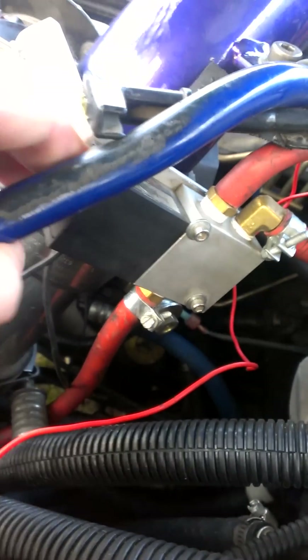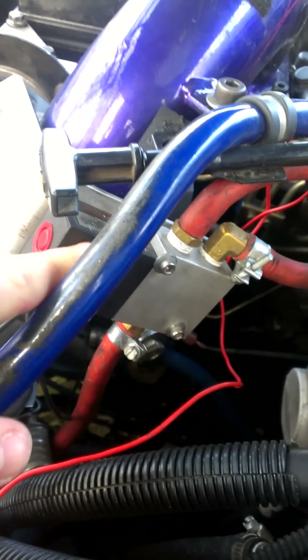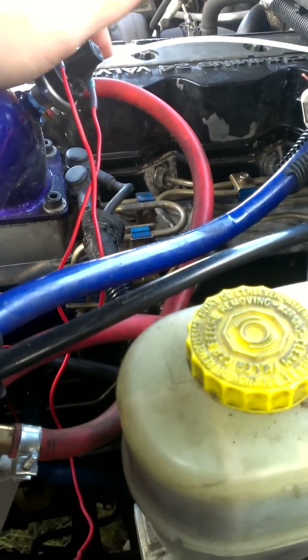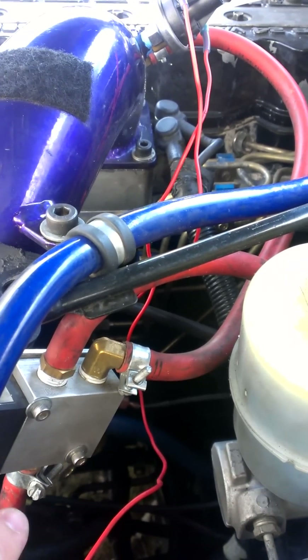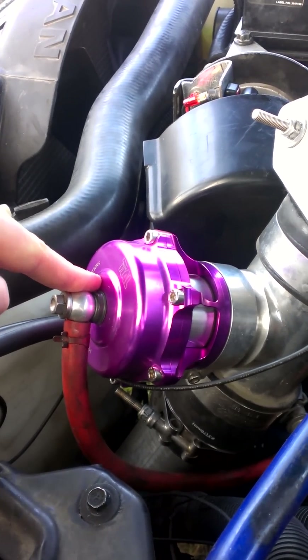It sends power to this solenoid valve right here, which is plumbed in a normally open position, being fed off of the intake horn right here with this hose. So when you're sitting there idling doing nothing, you have consistent air flowing through into this port, which flows out of this one and feeds the top of the valve, which helps hold it closed when you're sitting there idling.